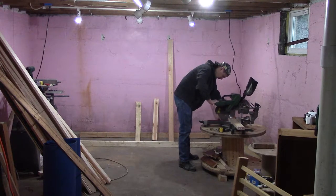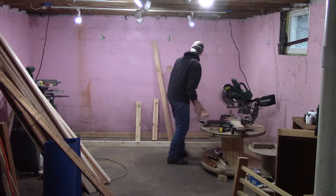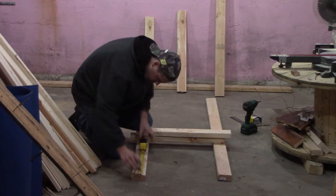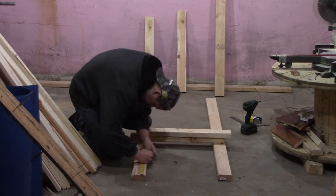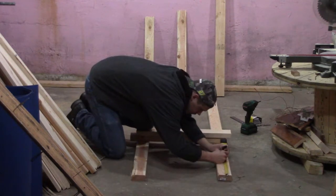Cut two legs for the front and two for the back, and then the cross members — you'll need two for each end and then whatever amount you'll be using to hold up the workspace. The ends need to be built as mirror images of each other to fit properly. Mark all your joining points with a square and try to attach everything perfectly square.